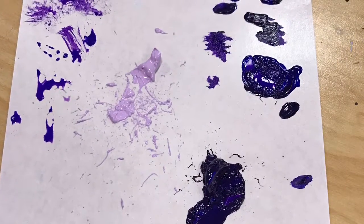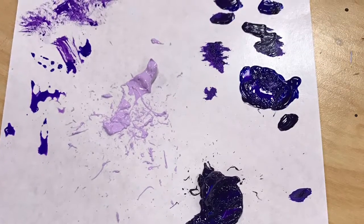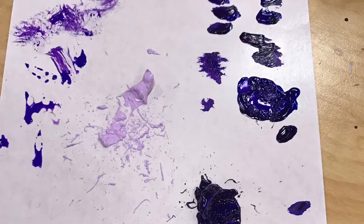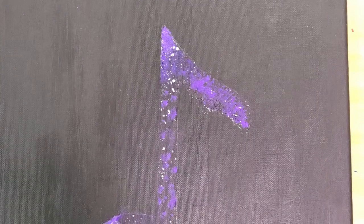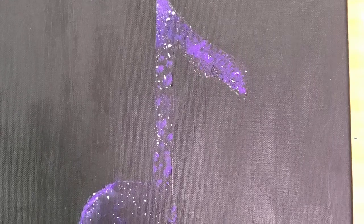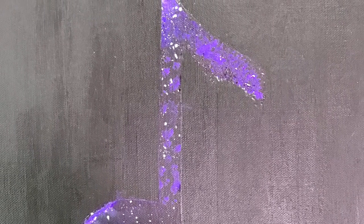Then I took my purples — lighter and darker — and some blues and just mixed them to get that galaxy color, because some parts of it are lighter and darker. I just wanted to get that good color and then I just kind of dabbed it a little bit.